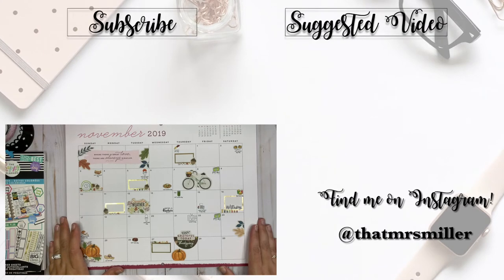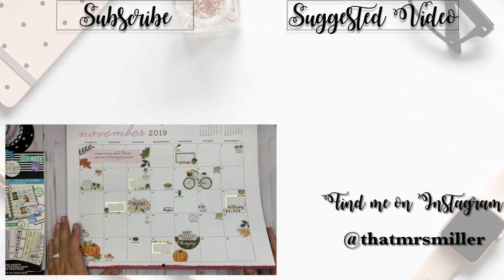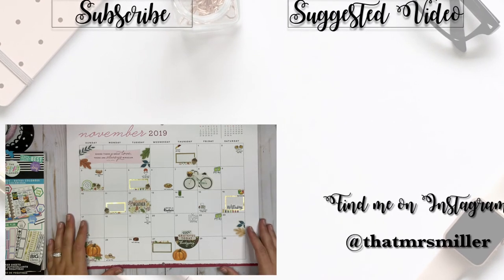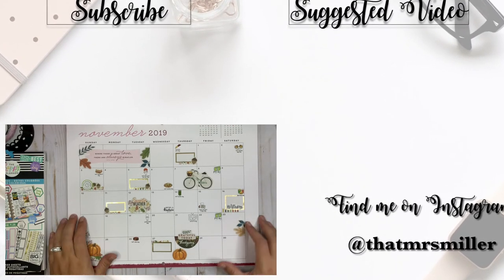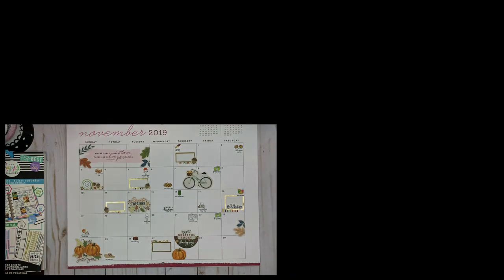That is my November wall calendar — the Happy Planner wall calendar! Thank you so much for taking the time to watch this video. I hope you enjoyed it; if you did please consider giving me a thumbs up and subscribing to my channel if you haven't already. Thanks so much and I'll see you in the next one!